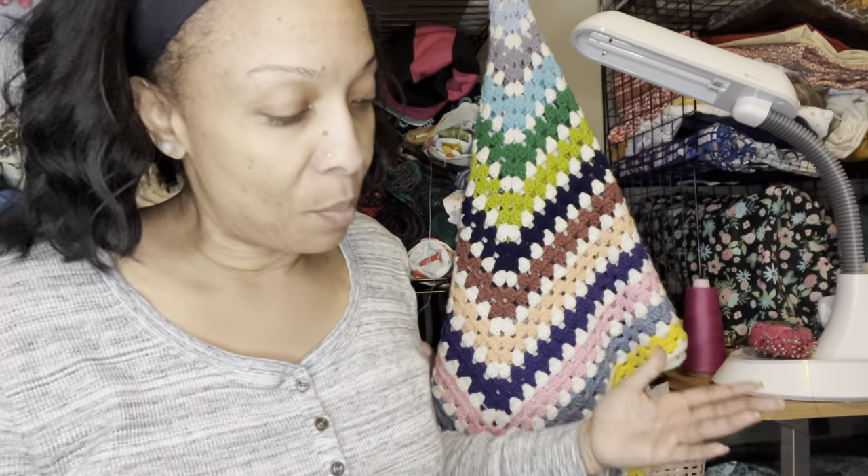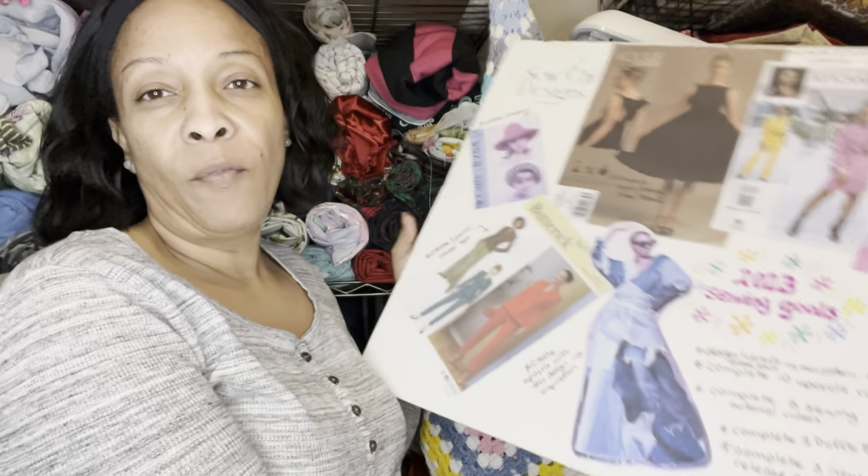I'm new to YouTube as far as doing my sewing channel, but I guess at the beginning of the year people do a 'make nine' — talking about what they plan to do for the upcoming year. Instead of a make nine or a New Year's resolution, I made something like a vision board, but I call it more of a goal board of things I plan to do this year.